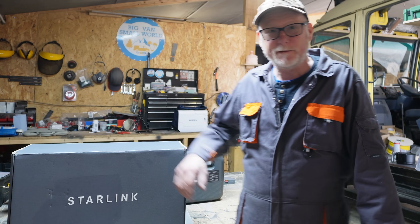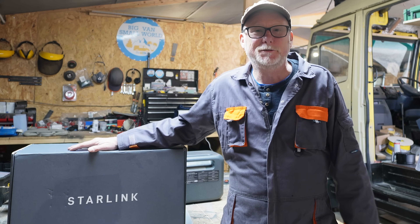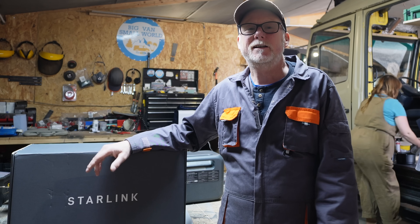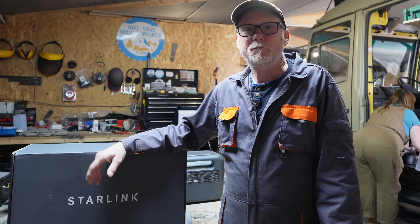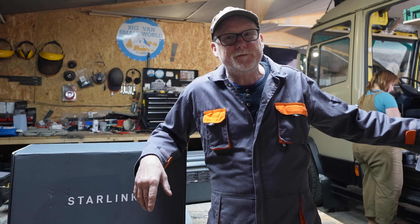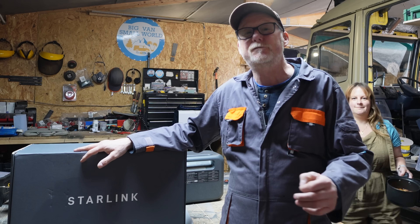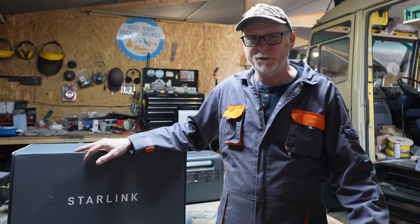Hello and welcome back to another video. In today's video I'm going to be doing some experimentation with my brand new Starlink. I've bought this so that I could use it here in the barn, and it runs on 240 volts, but when I'm off traveling in my camper van I'd like to convert it to run on 12 volts. I've seen a lot of videos on YouTube showing you how to do this.